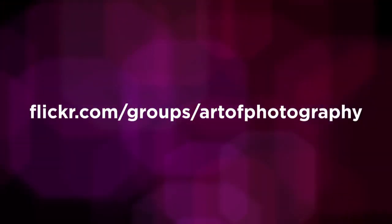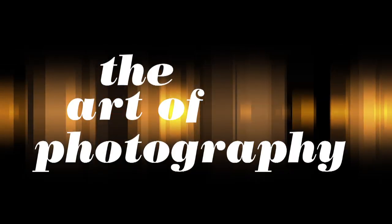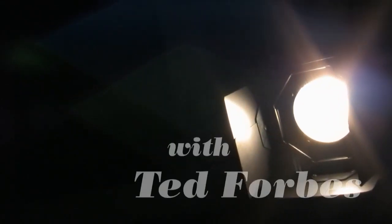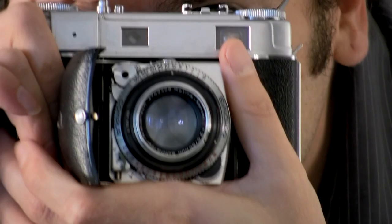Join us on Flickr at flickr.com/groups/ArtofPhotography. My name is Ted Forbes and welcome back to another episode of the Art of Photography.